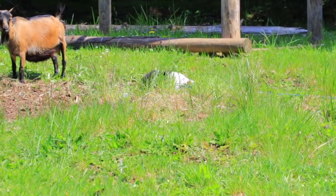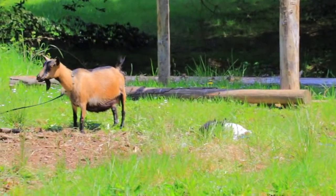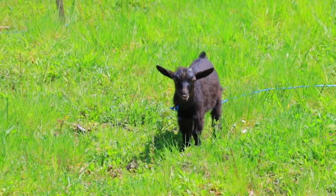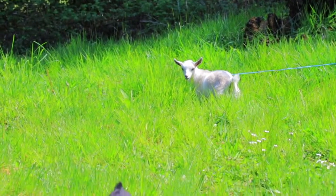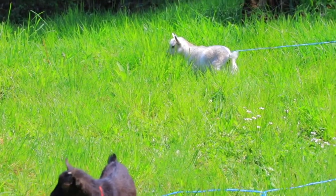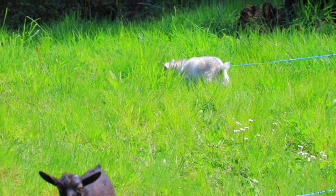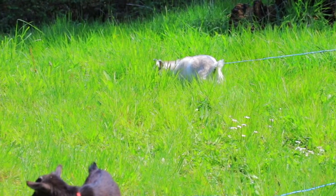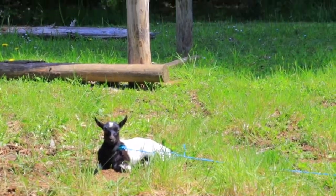Mr. Kyle is right there behind that grass, scratching himself and he's really close to Clara but he can't get to her. This is Mr. Black, who loves to eat grass and weeds — he is such a good boy. And then here's our girl Teen, who is a handful. She's the most rebellious goat we've ever had and she really doesn't like to be tethered. She fights it for the first 30 minutes, then once she gets used to it she starts eating grass and understanding that mom can't be with her 24/7.